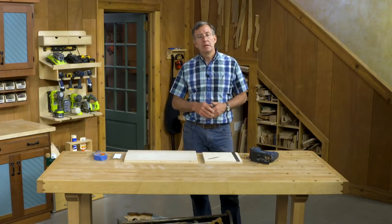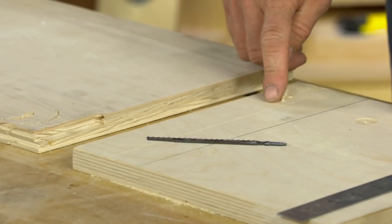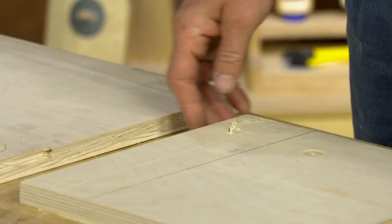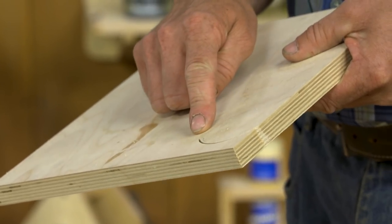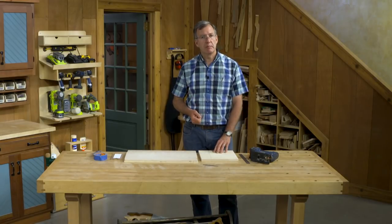A couple simple tips. The major problem we have with jigsaws is they leave a rough, ragged edge. So one thing to think about is that we always cut on the backside of our work — this is a nice clean cut, this will be my show side. The backside is where I do my work, so the damage is on the back.